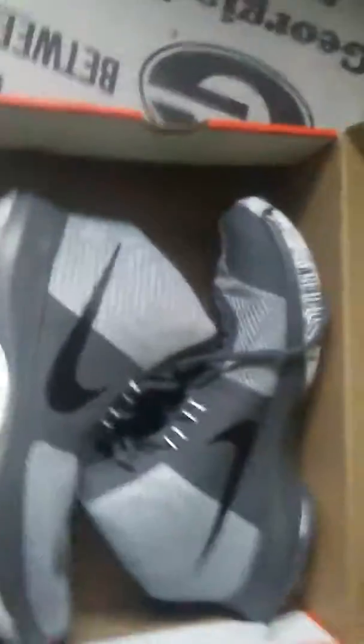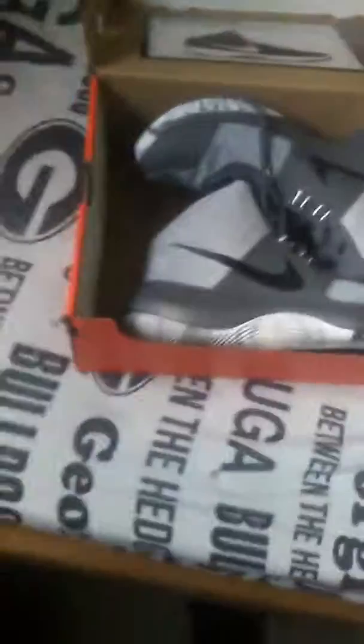I'm just gonna swoop it sideways and show you the shoes — three, two, one, boom! Look at those babies. If you have not picked up these, I recommend that you do. They are very comfortable — I can tell because they're very squishy right here. Oh my gosh, they feel so good.